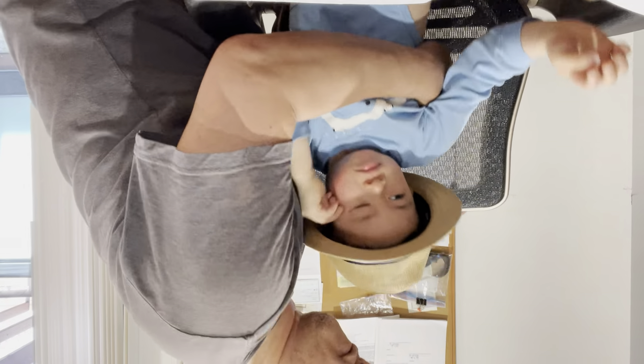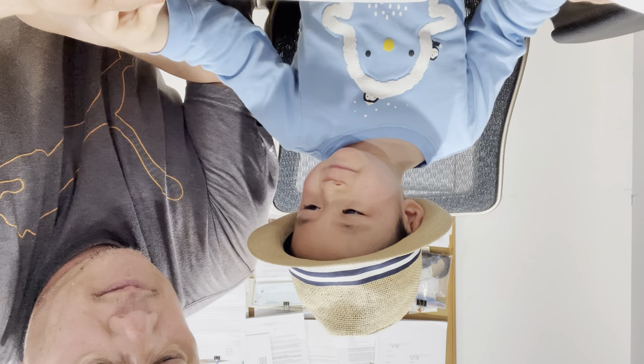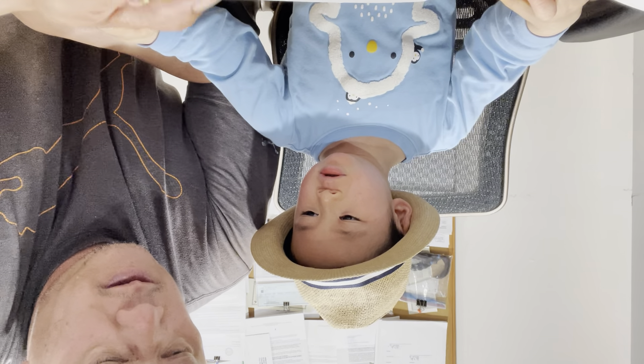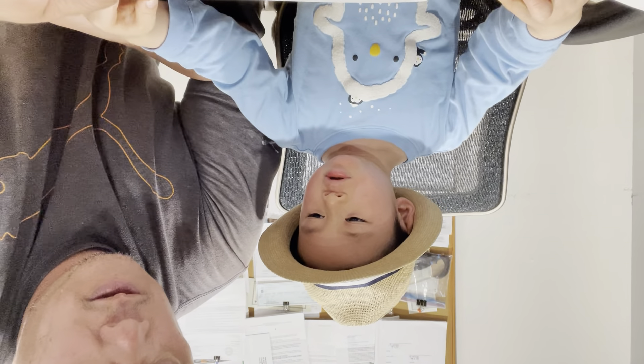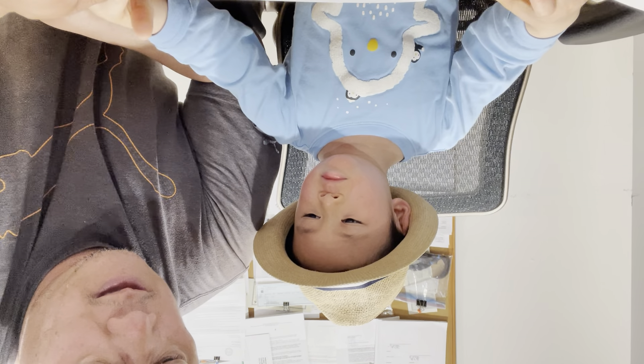Ready? Sit in the chair so you don't fall. Let's go faster. Two. Okay. Hold on. Two. Seven. That's three — two. Okay. Seven. Say it. Seven.